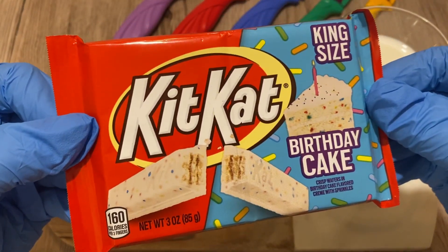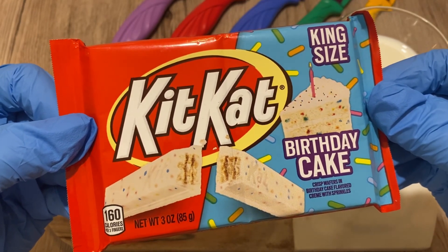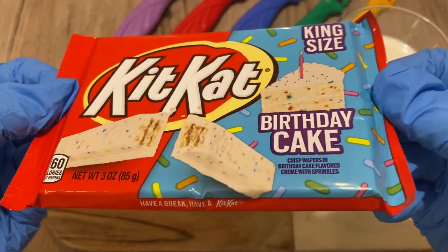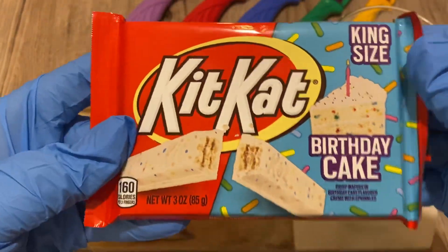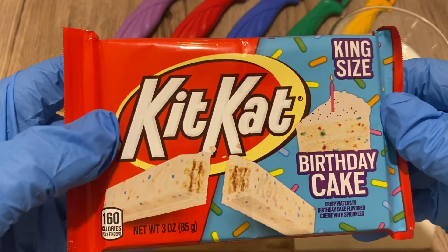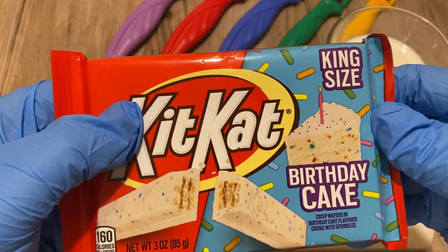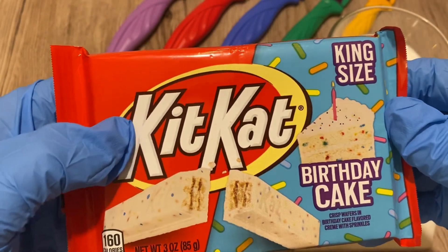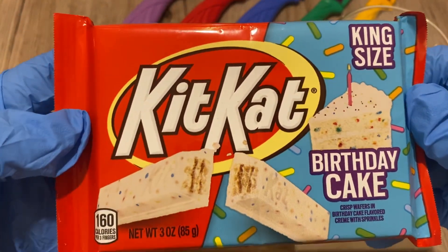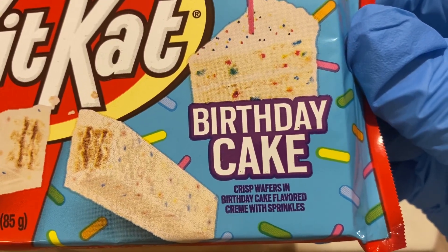KitKat King Size Birthday Cake — the packaging is absolutely gorgeous in terms of quality, very nice. By the way, this is KitKat by Hershey's and not Nestlé. In Canada all KitKat products are made by Nestlé, but in the United States it's by Hershey's. So this is a Hershey's KitKat bar — crisp wafers in birthday cake flavor cream with sprinkles.